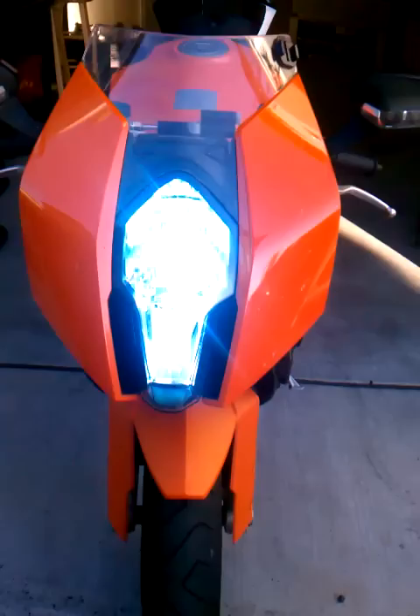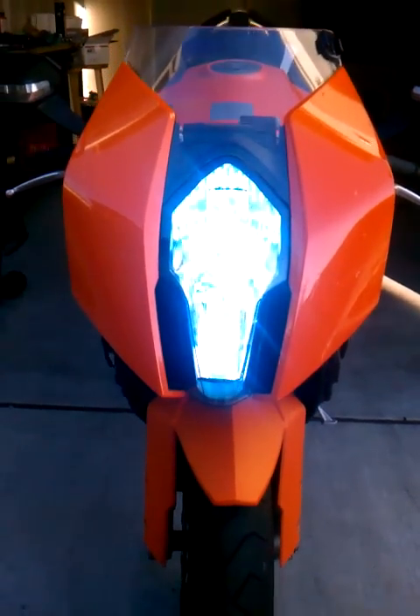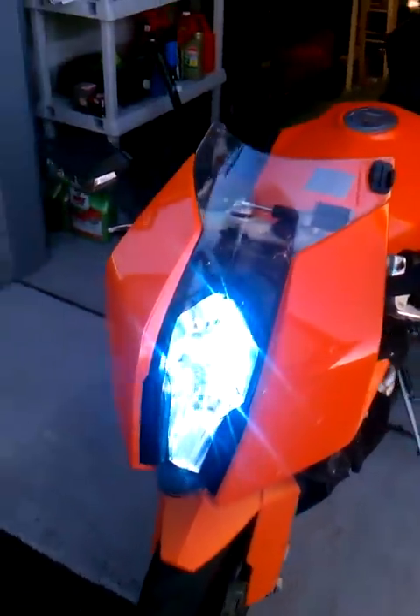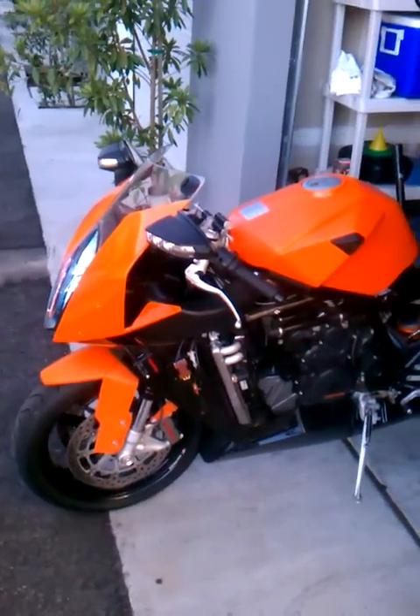All right, ladies and gentlemen, we're back, catching up with the latest install. Can't really tell from there, but we've got dual beam HIDs that went on the 2009 KTM RC8.